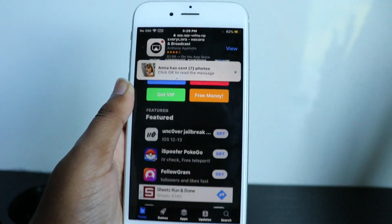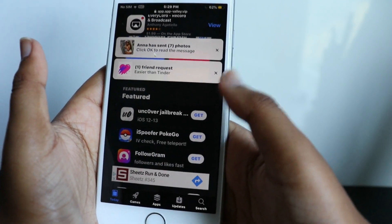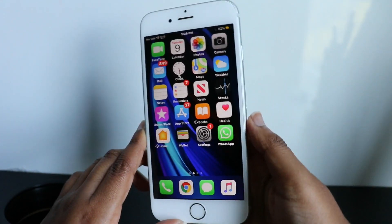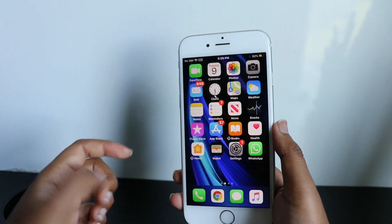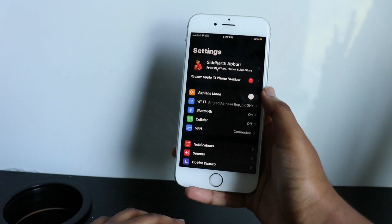You click that, then click Get — I don't want to get it because I'm not jailbreaking. After you get it, you'll see a little app appear on your screen somewhere. You won't be allowed to open it right away because the Unc0ver app won't be certified yet.